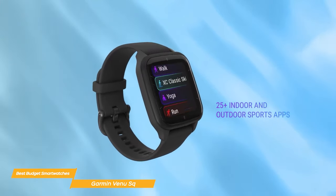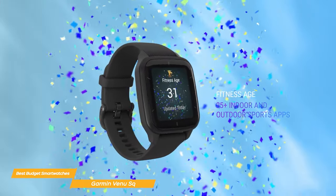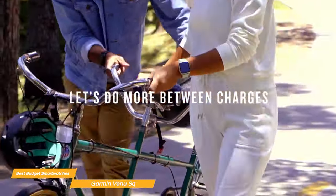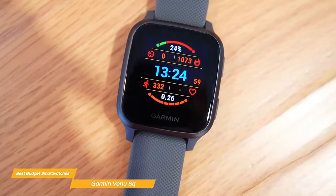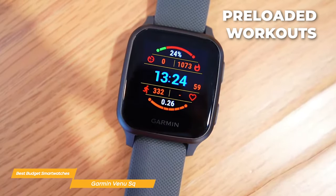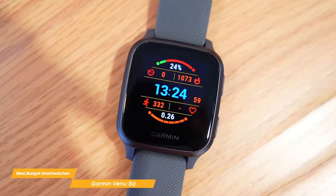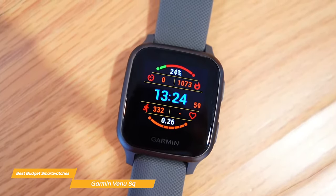It includes more than 20 preloaded sports apps that allow for detailed tracking of workouts like walking, running, cycling, swimming, golfing, and many more. Plus it has a variety of preloaded workouts to inspire you, including cardio, yoga, strength, and even Pilates. Or you can even create your own workouts in the Garmin Connect app.